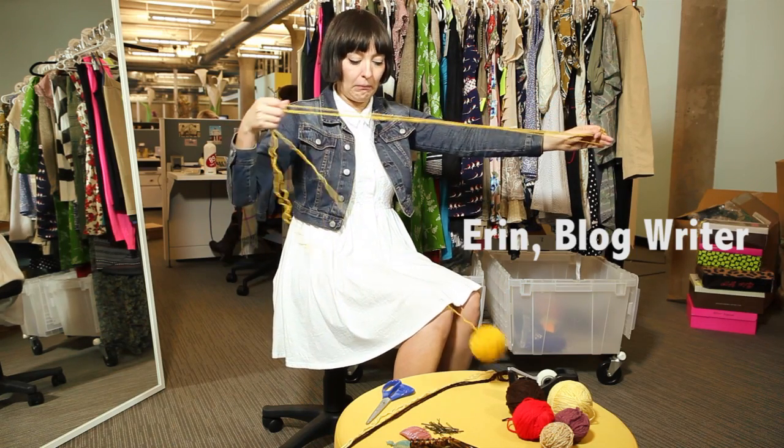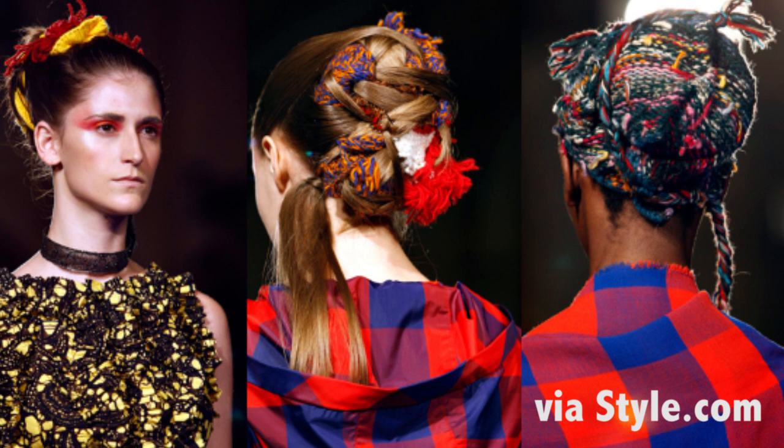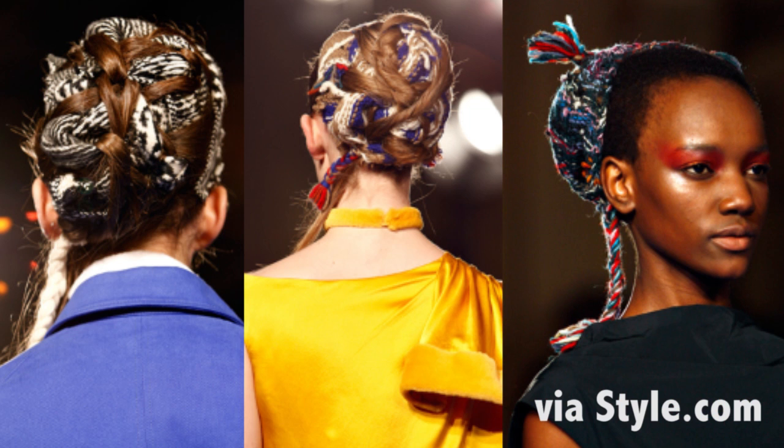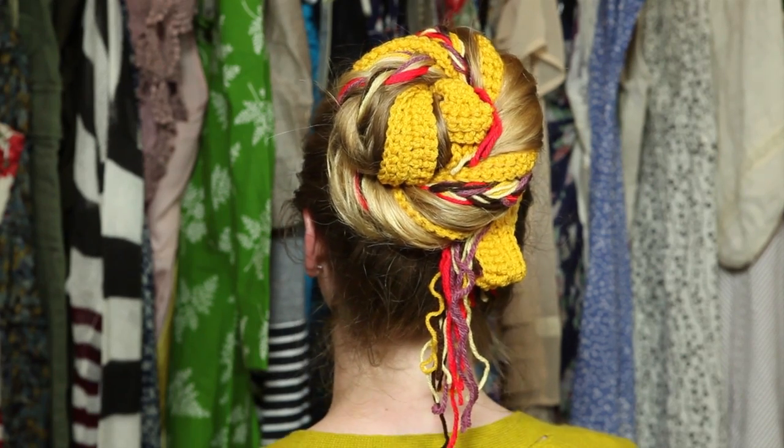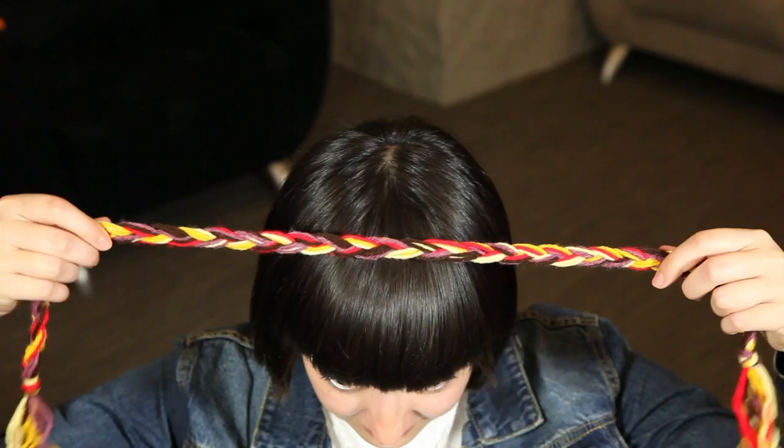With fall fast approaching, I decided to turn to the runways for a little bit of hair-spiration. I created two simple hair DIYs inspired by the Takoon Fall 2011 collection. The first is a messy bun with yarn woven in, and the second is a simple braided yarn headband.